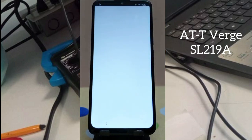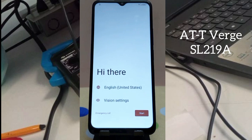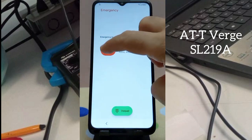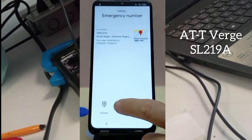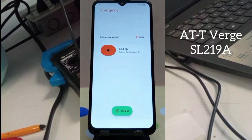Click on the emergency call option and swipe it. After that, you will see emergency calling and finding your location — there will be an error. Hang up the emergency call and go back. Try again, and remember you must be connected to a Wi-Fi hotspot on your mobile. Swipe the call again.